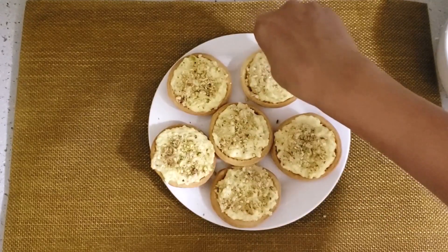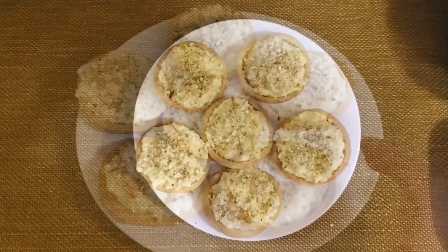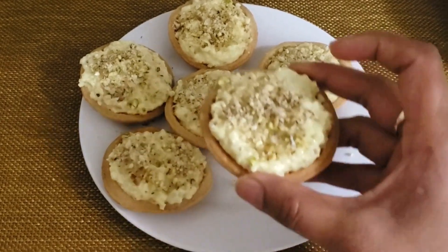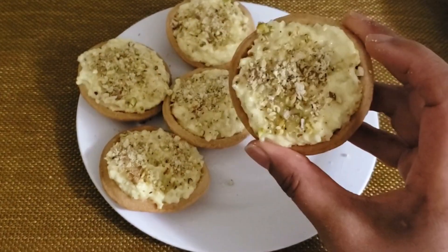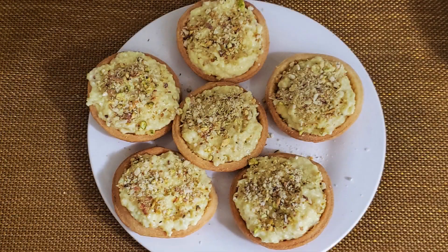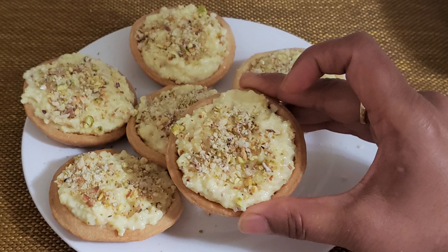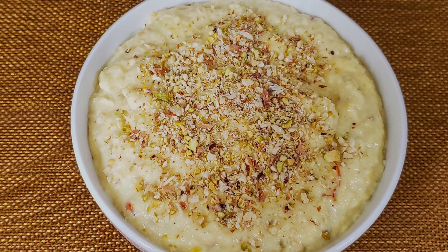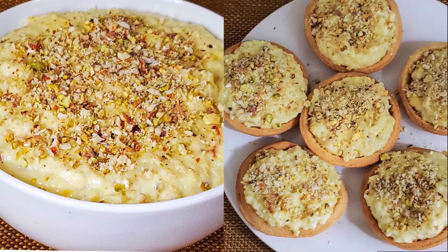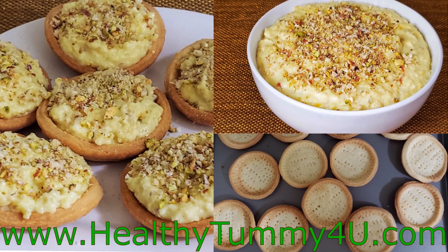Now look, this dessert is looking mouth-watering — it is a very delicious dessert! You can make this for Holi, Diwali, or any occasion. So friends, make it, enjoy it, and eat it! We will see you again with my next recipe. Bye-bye!